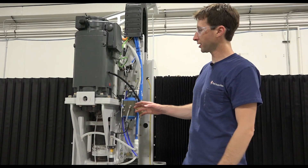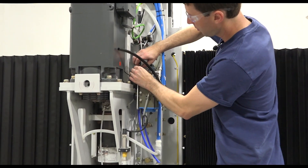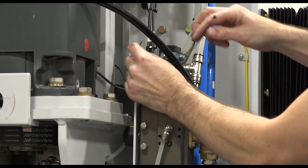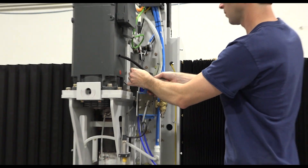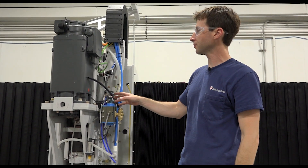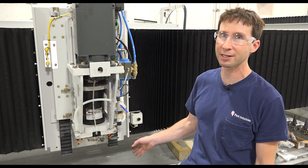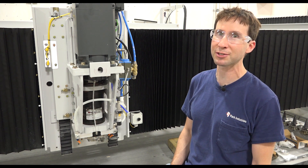Once the belt is tensioned, go ahead and reconnect the sensor cable and throw a zip tie on it. Now all that's left is to put on the water union, the air cylinder, and the anti-rotation bracket. At this point there are two things left: we need to reset our spindle-to-table height and reorient the spindle. For help on that, contact Park Industries customer service or consult your manual.